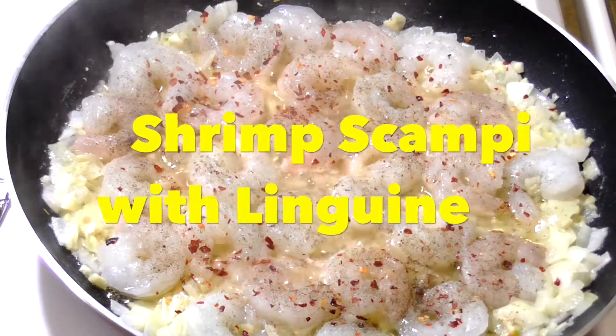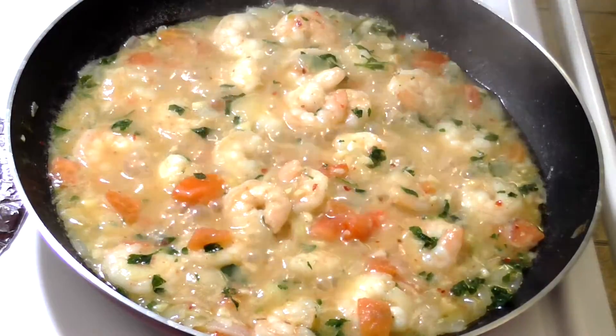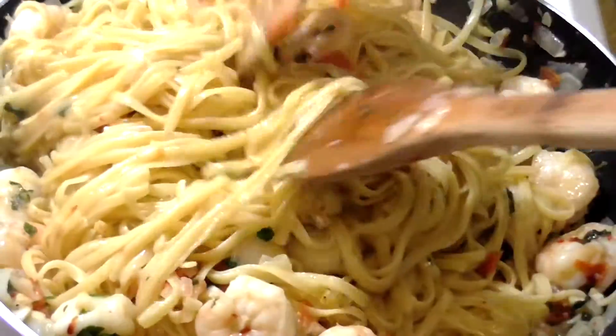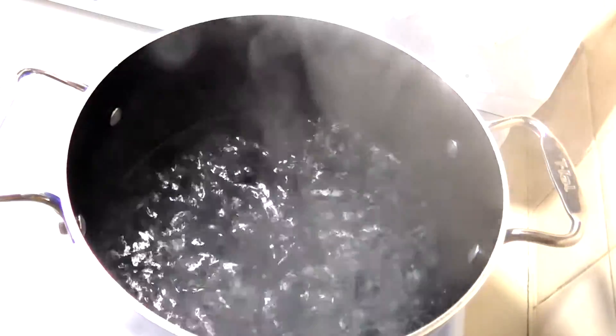Hey guys, welcome back to my channel. In this video I'm gonna show you how to make shrimp scampi with linguine that you can actually make for Valentine's Day. So let's get started — in a large pot of boiling water you're gonna add your salt and your linguine.